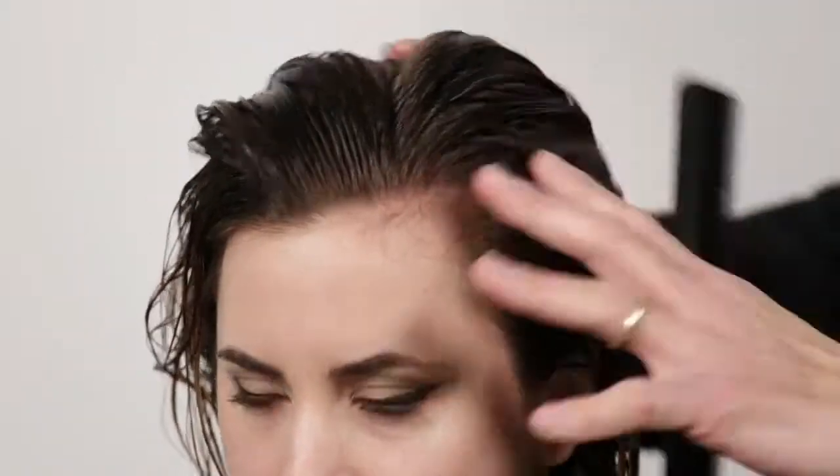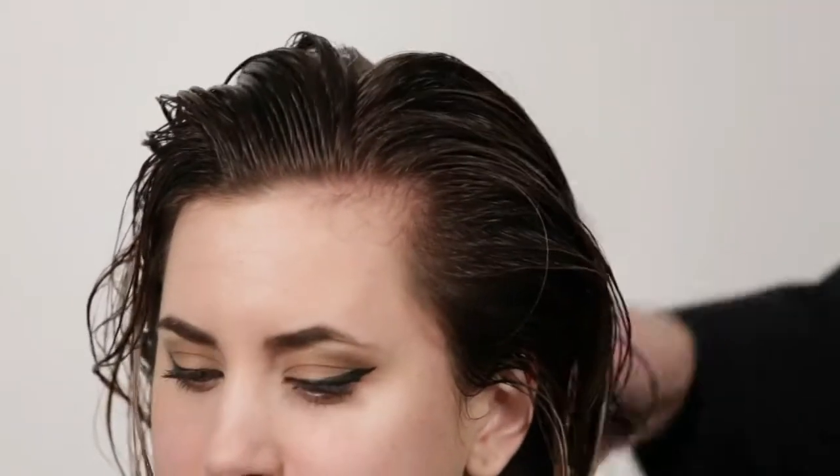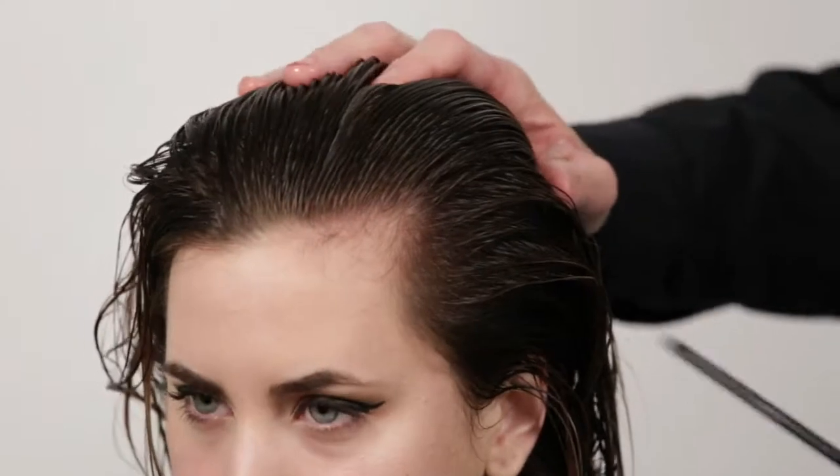Here we have my model Jillian. We're going to create something beautiful here, giving the same exact length, which is removing bulk and adding a little more texture out of the hair. I'm going to start off with sectioning.